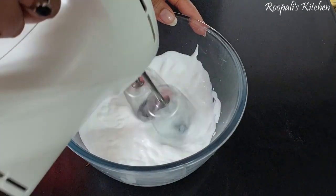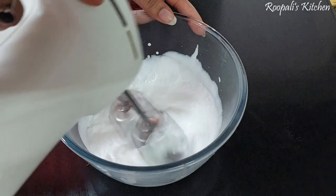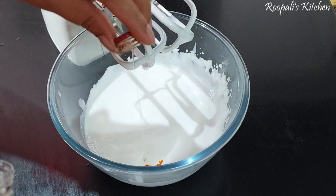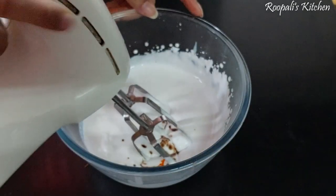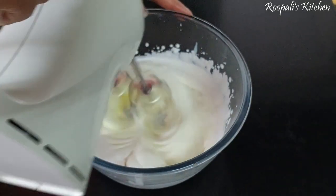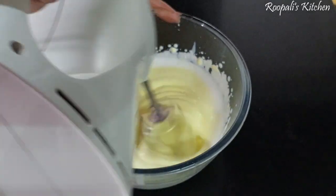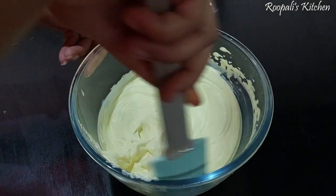Now I have taken the cream and we will beat it. I have whipped cream, added a little yellow color, cardamom essence, and rose essence. As I told you, you can use cardamom powder and rose water instead.